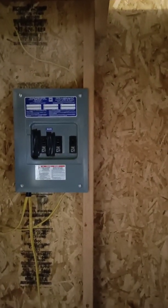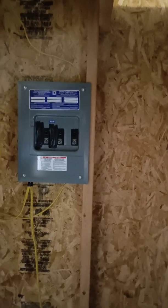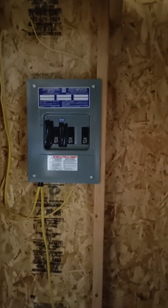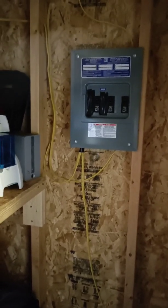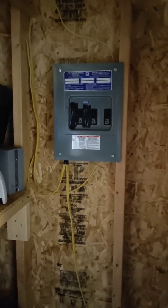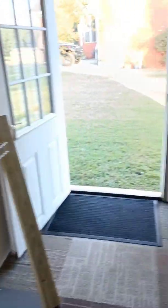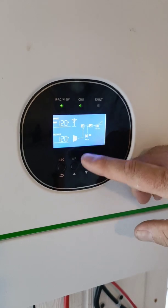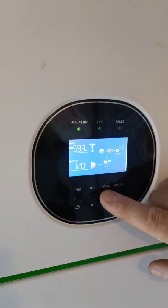Larry didn't jump the 110 across both legs of the breaker box — a lot of people don't realize that when you bring in 110V from the inverter, you're only powering one side of the box. He has tape over the unused breaker slots for safety. The display shows the output is 120 volts, looking good.